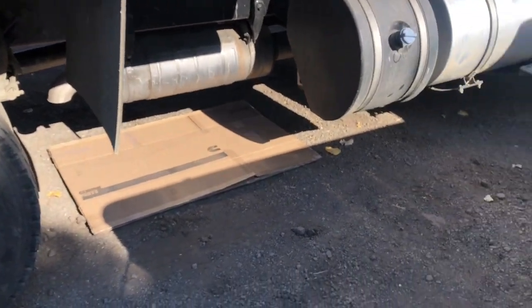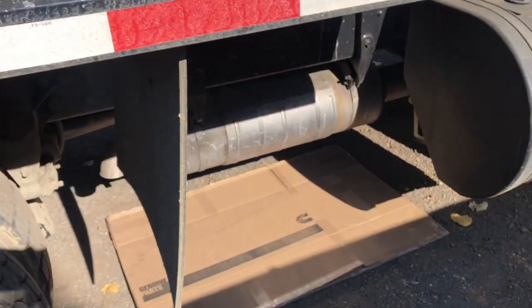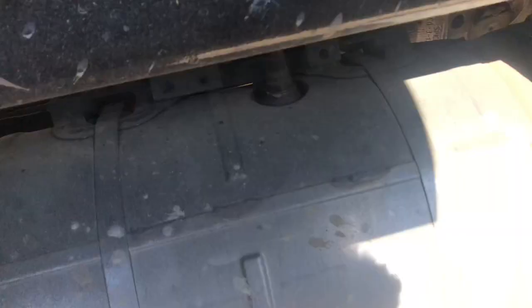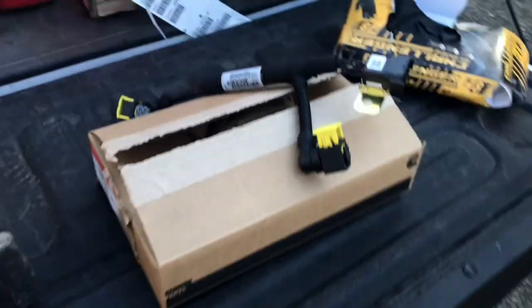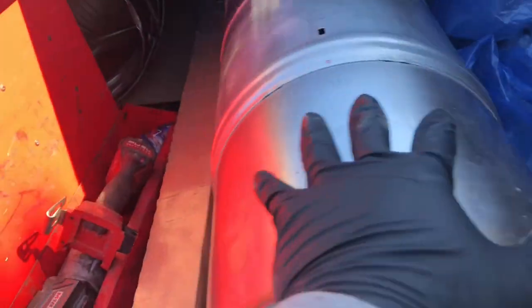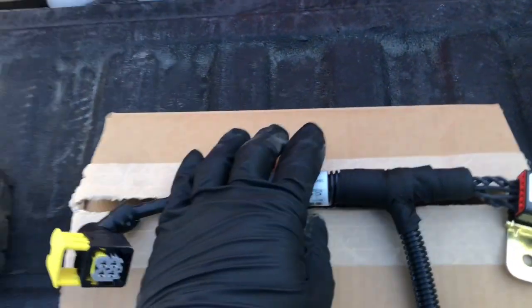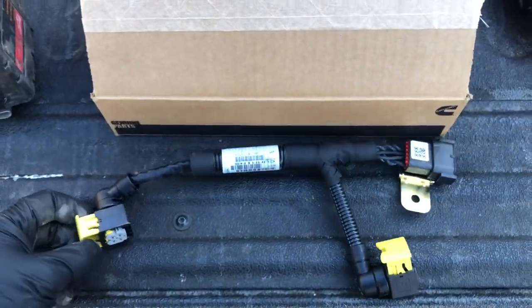I was reading yesterday and some guy was saying they had 25 of these replaced in their fleet. These go bad really frequently. And this one has the ammonia sensor — you can see it right here. This updated one gets rid of the ammonia sensor. So when you buy the new one, it's already updated. I'll get this new harness that deletes the ammonia sensor.